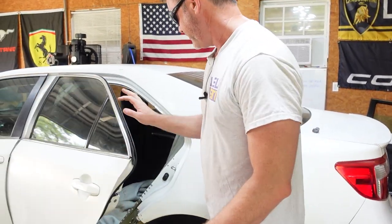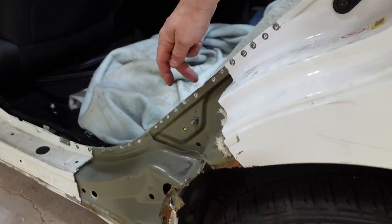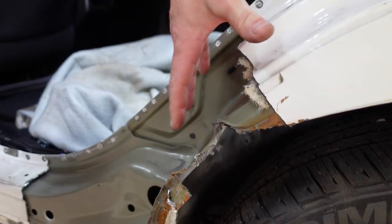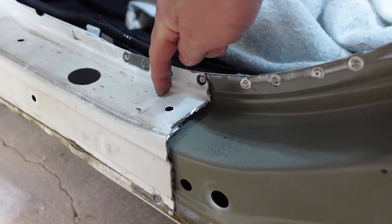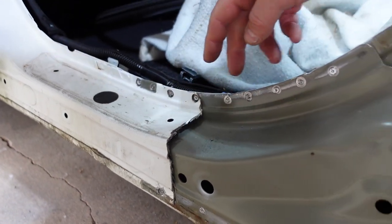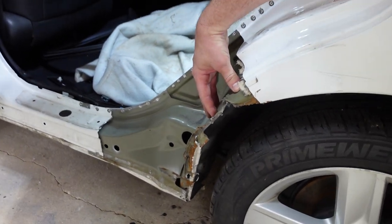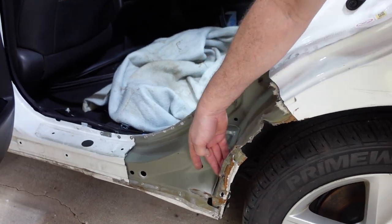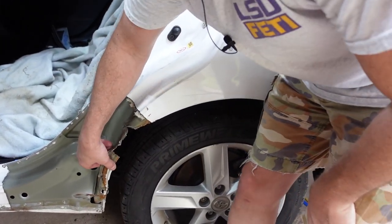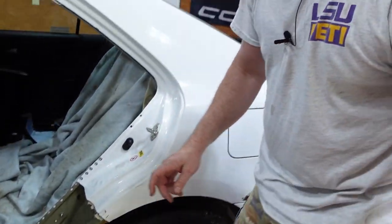Alright guys, let's do a quick recap then we'll get started. I went ahead and cut this out, drilled out all the spot welds, and removed this whole section. I cut it here so the next piece I'll cut here too, that way I can use this hole as an alignment hole to get it all lined up. We've got some damage to the inner fender too, so I'll probably have to end up welding that as well. A little more work than I thought, but it usually is.